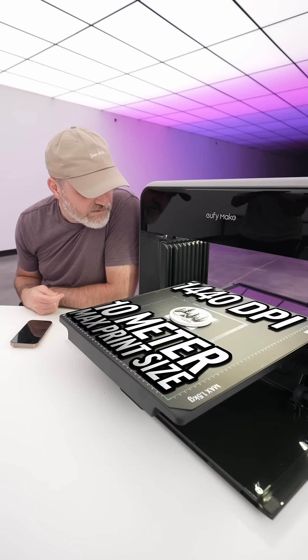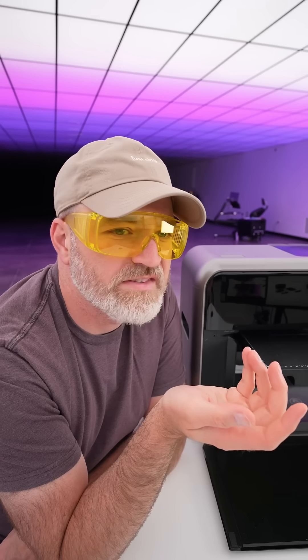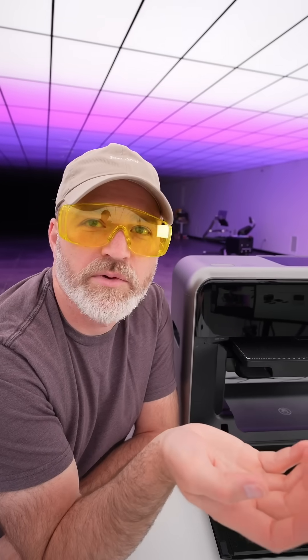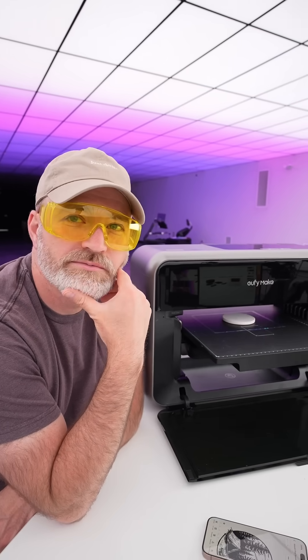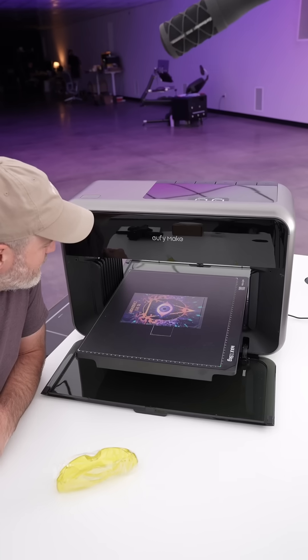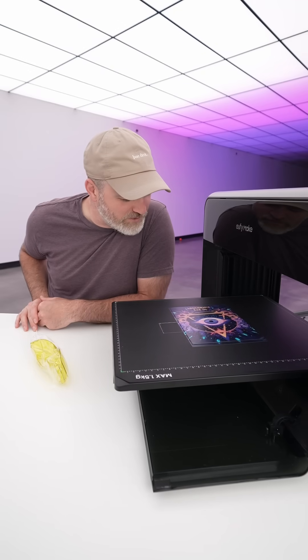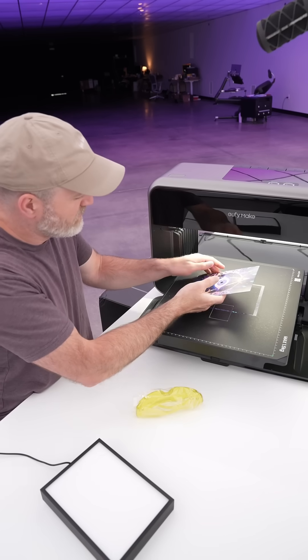That's nice. Some Bob Ross vibes going on here — the trees and the woods. Considering the fact that AI is going to take everybody's jobs, we might as well just do art now. My daughter would love this. So is it printed backwards? Like, do I go and flip that over?